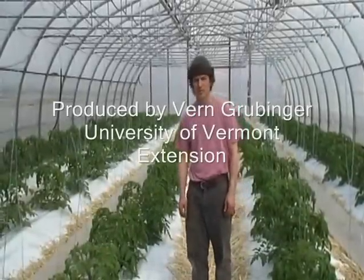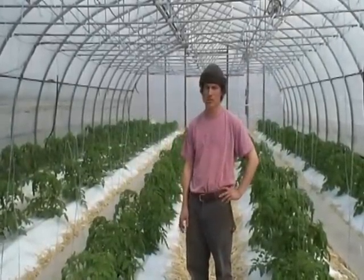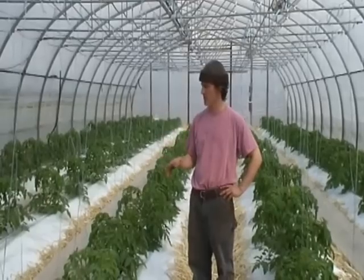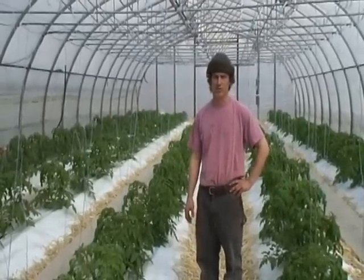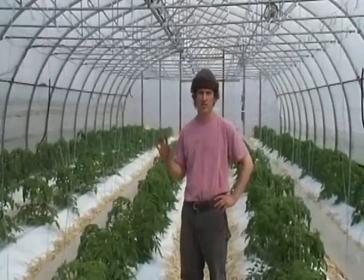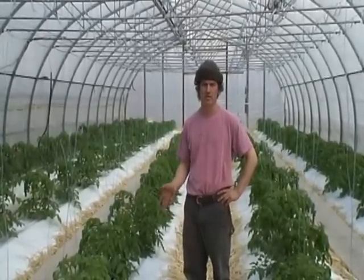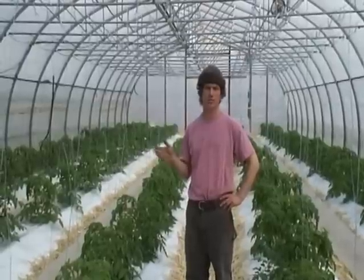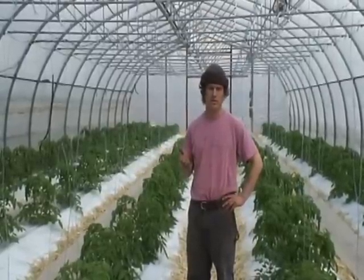Hello, I'm Mike Collins from the Old Athens Farm in Westminster, Vermont. I'm a tomato grower primarily, and I have three greenhouses with about 10,000 square feet of greenhouse space in organic greenhouse tomato production. I've been grafting for about 15 years now, and I also do a lot of custom grafting — I graft about 2,000 plants a year.